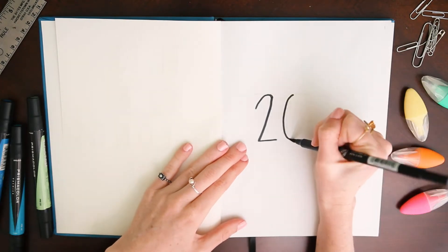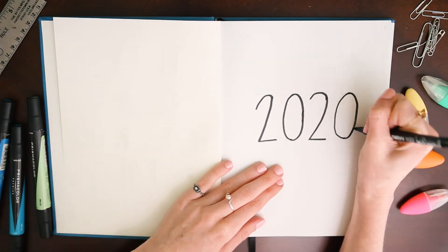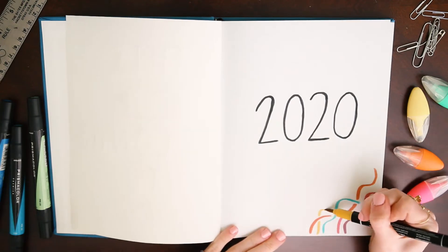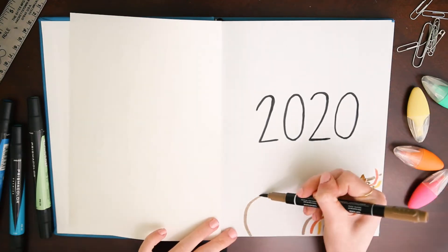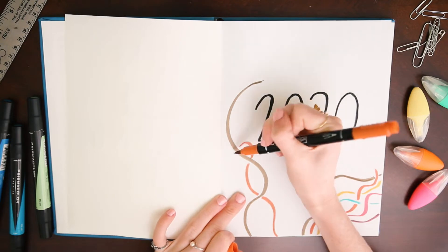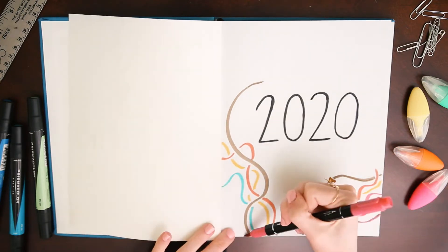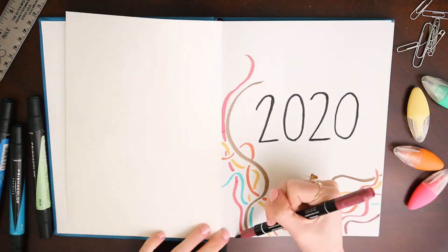For this page I decided to do a kind of welcome to 2020 title page — it just says 2020. At this point I wasn't really overthinking my design and just kind of went for it, which I think works really well for this page, but as you'll see later in the video, that strategy did not always work out for me. I added some decorative colorful lines around the edges using brush pens that are colorful but not bright — a full rainbow to establish my color palette for the whole setup.